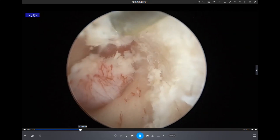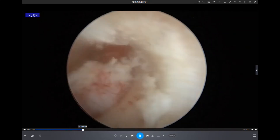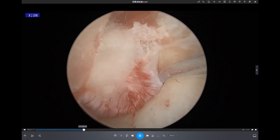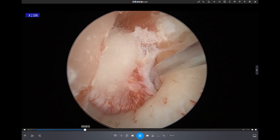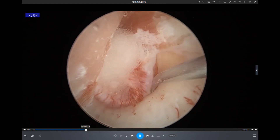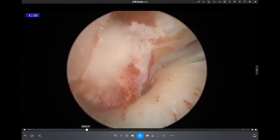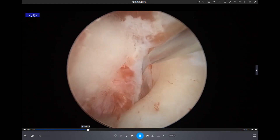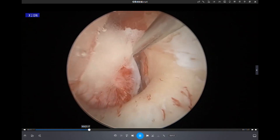We make the meatal flap ready and push it downward into the C-tube. At the next operative step, we go through the fibrous annulus and enter into the tympanic cavity.